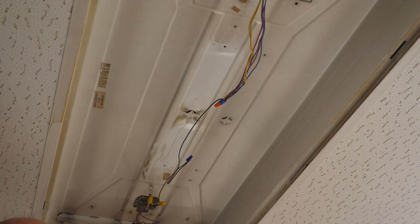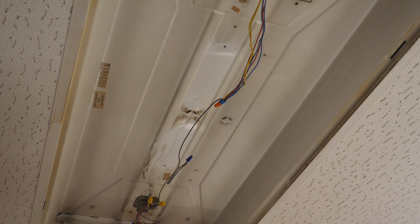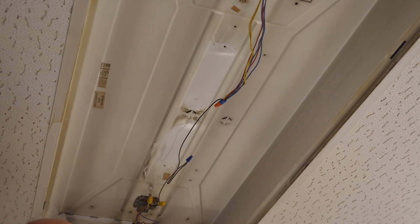I've also removed the ballast and they'll be disposed of and recycled. No, they do not have PCBs — they're all marked PCB-free, I made sure of that. So what I need to do now is get the ballast cover back in here, do a little bit of cleanup, and we'll get some tubes in it.